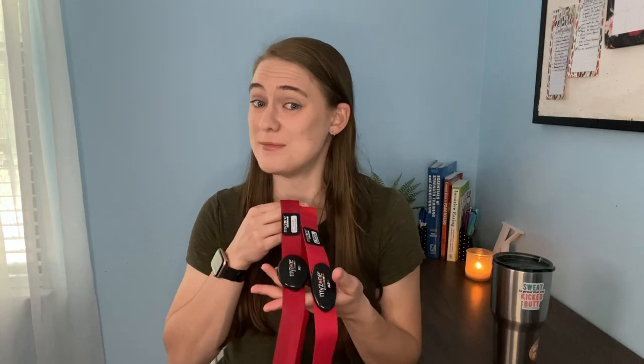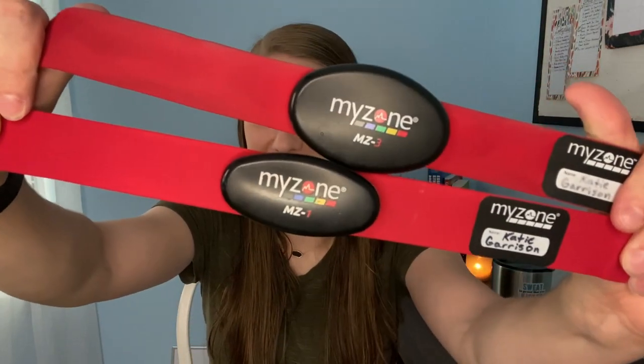The biggest difference between the MZ1 and the MZ3: the MZ3 is a little bit larger in size, but the straps are interchangeable. The largest difference between the two is battery and internal memory. The MZ1 has a disposable battery and has to be connected to Bluetooth in order to track your workout. The MZ3 has a rechargeable battery and 16 hours of internal memory, so it can log workouts off Bluetooth, and then once you connect it to your phone, it'll sync to the app and download all those workouts.